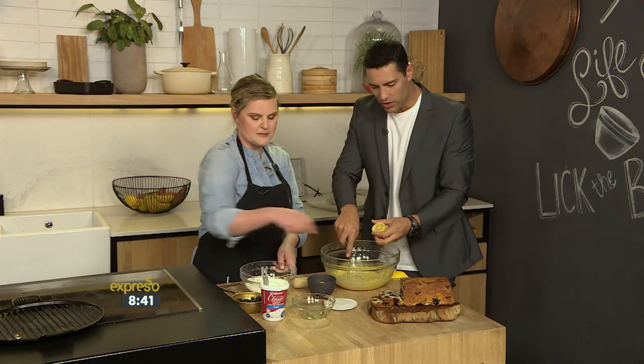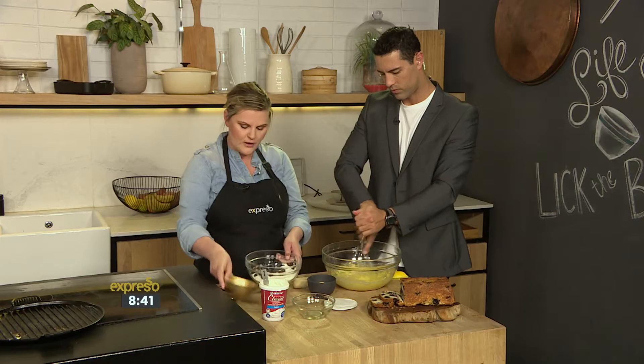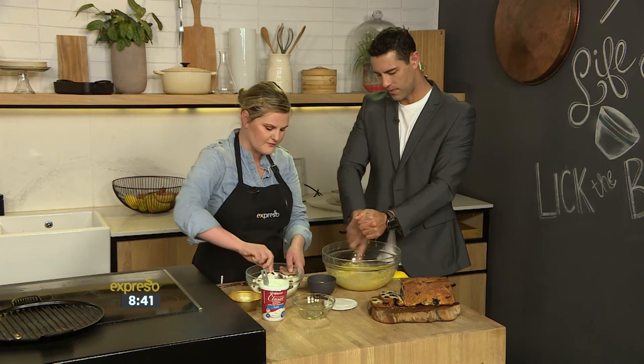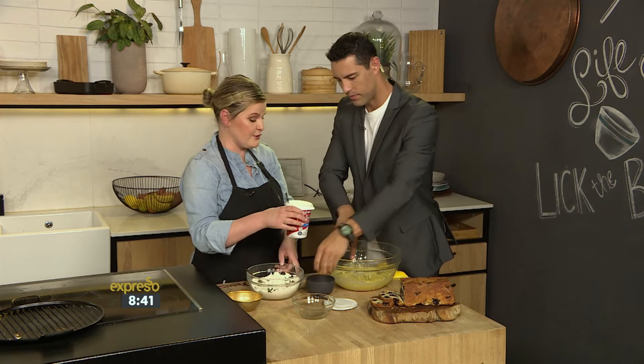The good trick to get the berries evenly distributed — it looks beautiful — is to add the berries to the dry ingredients and coat them in the flour mixture. And then we're also going to add the yogurt now too.